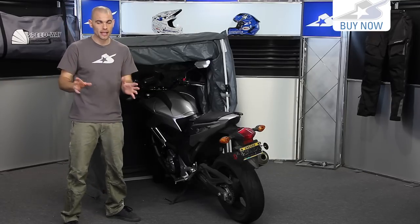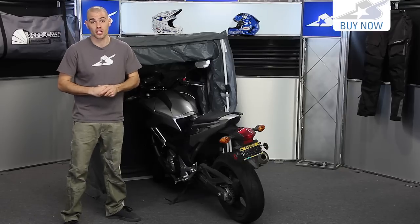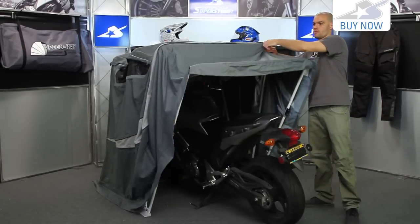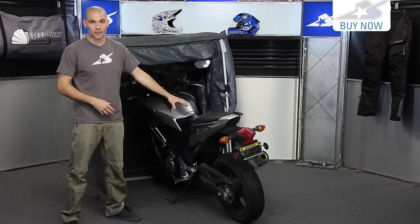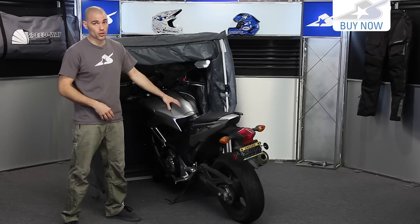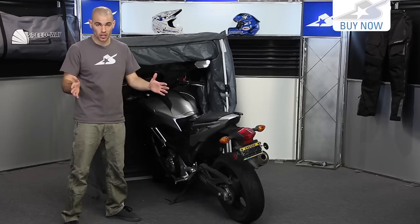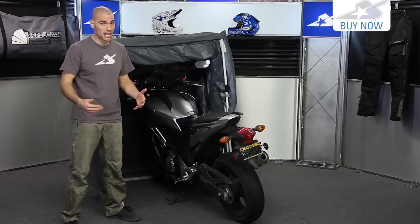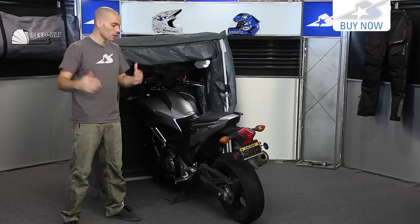Now let me talk a little bit about the sizing. This is important because it's the number one complaint from customers who order this from us. There are two sizes: the standard sport, which is what you see here, and the touring model. This is an NC 700 from Honda, and this is about as big as you're going to fit in the standard model. The actual dimensions are listed on the product page. My suggestion — if you have a bike this size or any larger, any type of cruiser or sport touring bike, you're definitely going to want to spring for the bigger model.